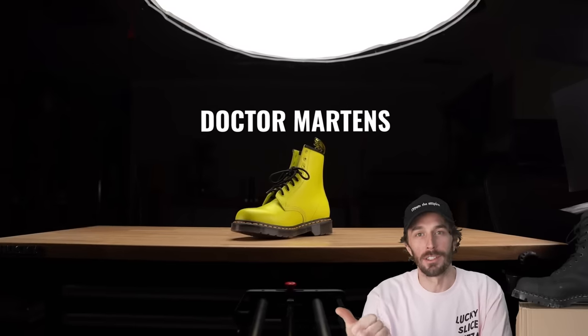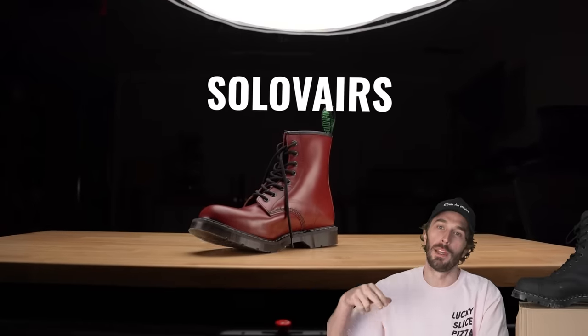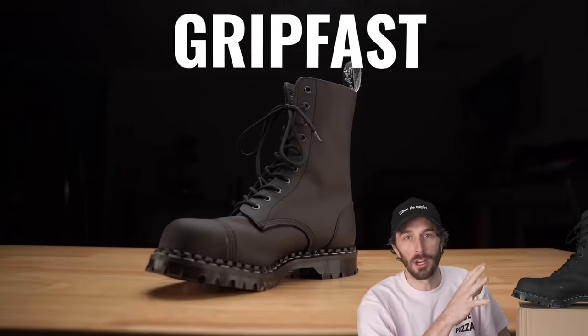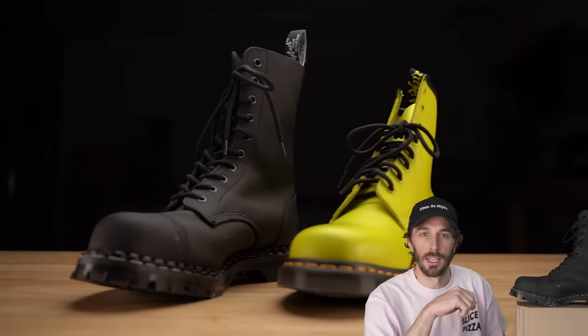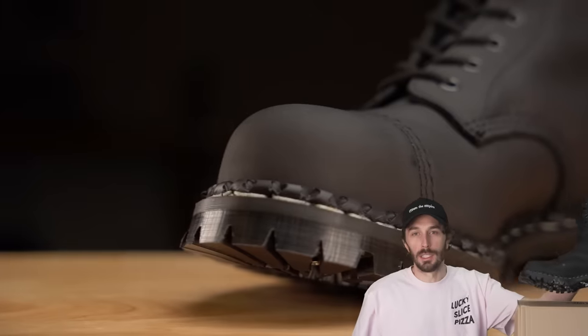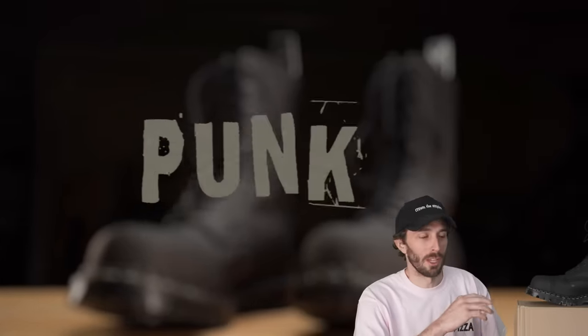We recently reviewed Dr. Martens — the ones made in Asia you can buy at the mall, the made in England docs, and Solovair, who used to make Doc Martens. Now we're on to Gripfast, allegedly the most rugged and most punk of all the Dr. Martin-esque boots. I want to find out: are they actually better than Docs? Is it just a rebranded Solovair? Are the screws in the bottom actually real? Is the steel toe real? And is this actually the most punk Doc-style boot you can buy?